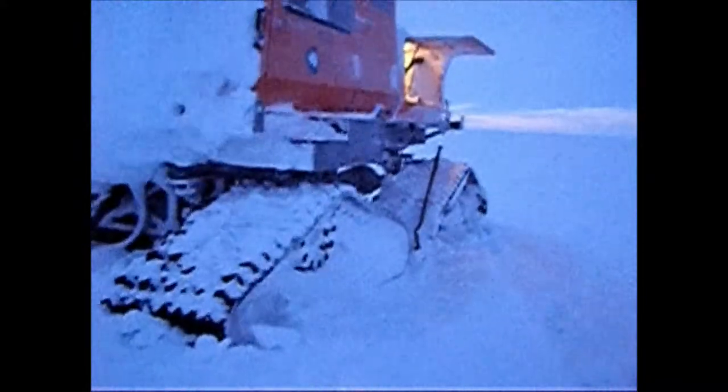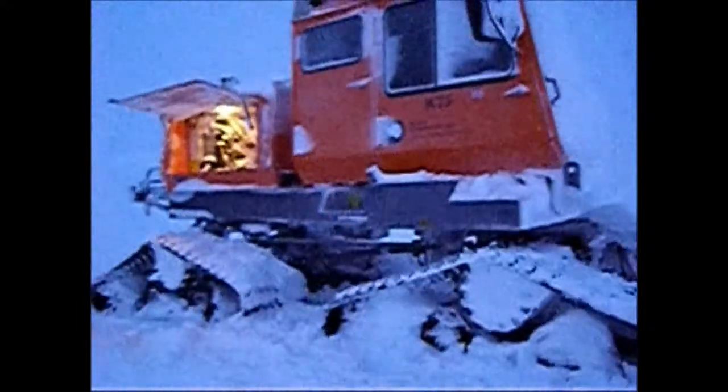That's the windscreen behind there. Bit of digging around the tracks there as well - still some to do. See, I've done that side.